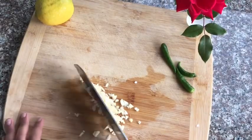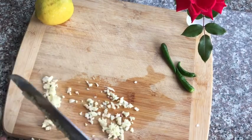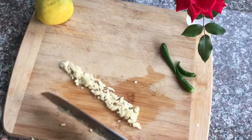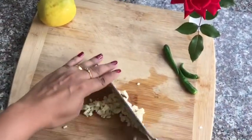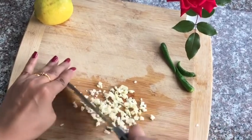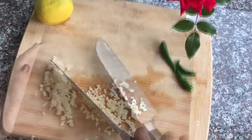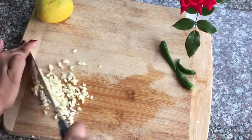We have a little helper here who just came from school, and we're making her favorite dish, so she said she's going to help me today. Bella, are you ready? Bella is mincing the garlic. It's kind of hard. That's how you learn! She finds it a bit unstable, so I'll take over. The garlic is now finely minced — this is good.